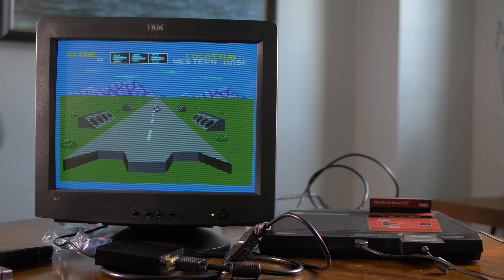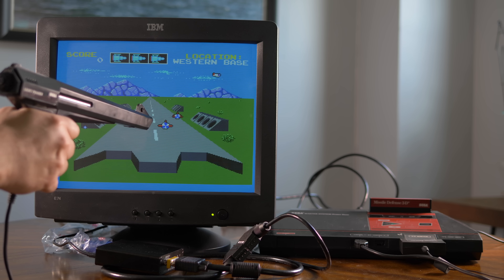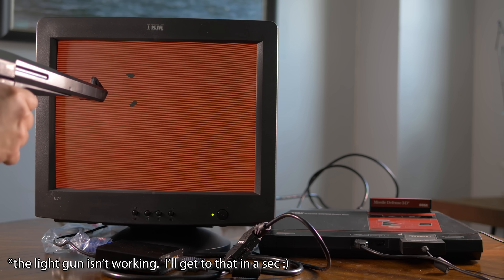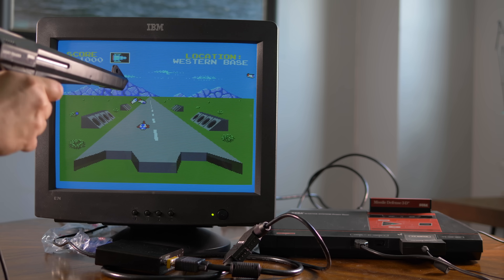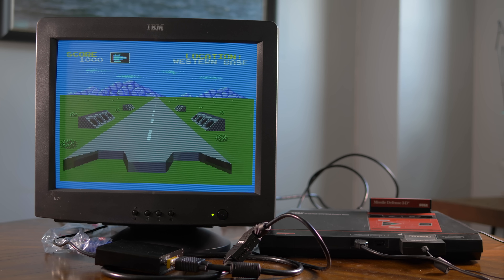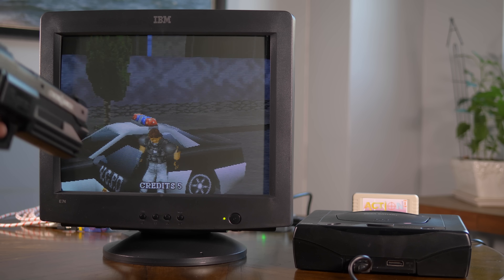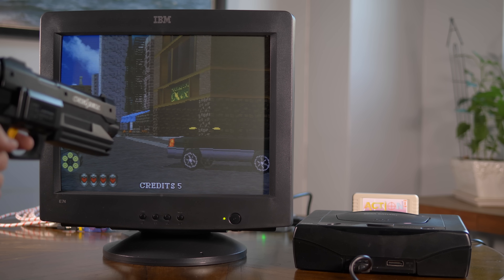I wanted to test some features that would normally only be available in 240p, and the first I had to try is Sega 3D games — and they work! I actually think using these with the blurry blending of composite video on a consumer CRT looks a bit better in 3D, but they'll definitely work on a VGA monitor with and without scan lines, something you can't do on a flat panel.